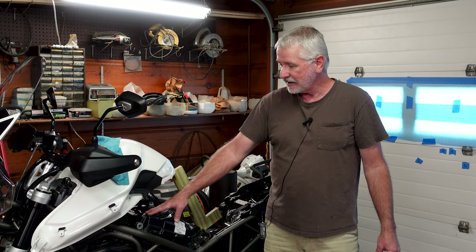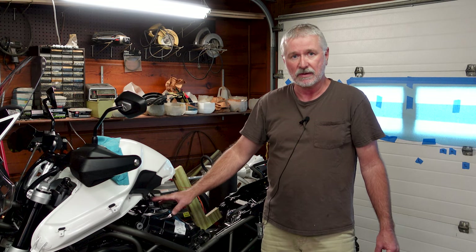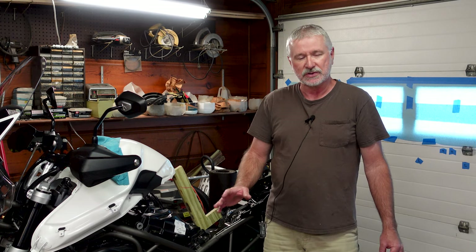Hey folks, this is John with Ozarks Backroads. We're here in the Ozarks Backroads garage. We've got the mighty Tiger 800 up on the blocks today — the 2019, the last year of the 800 engine. We're going to do a throttle body sync on this thing today. I've tried this before using vacuum gauges, but there's nowhere to hook up vacuum on the throttle bodies on the Tiger, so you have to use a scanner and look at them on the computer. I've got some software and a Bluetooth scan tool that'll work, so stick around — we'll do a throttle body sync on the 2019 Tiger 800.